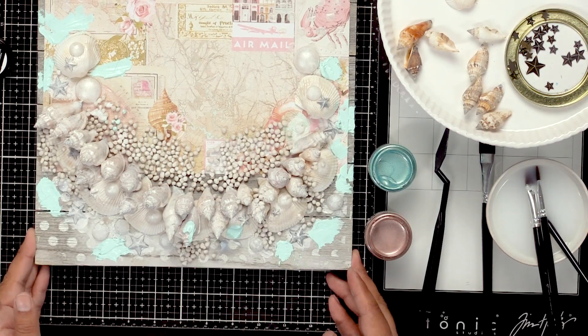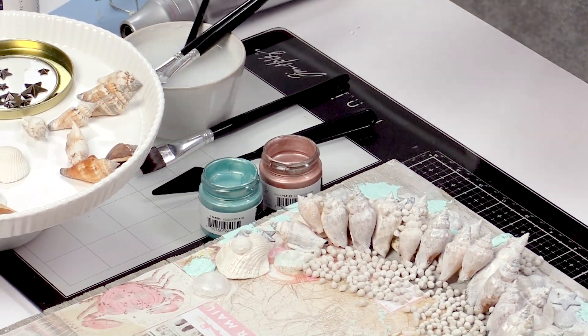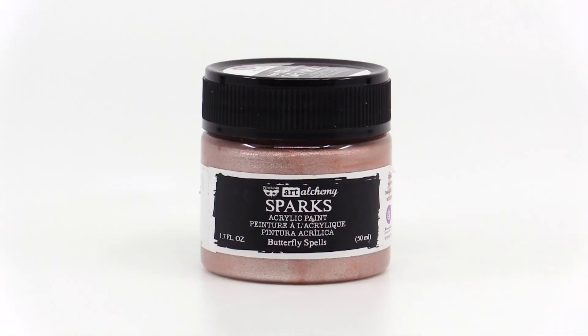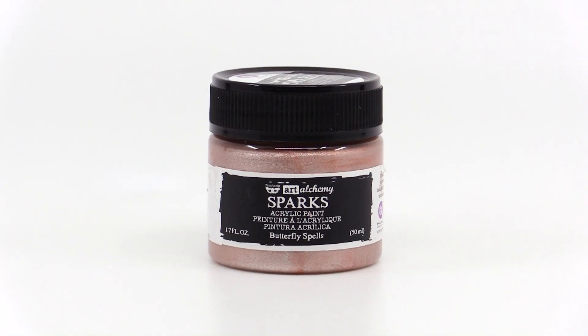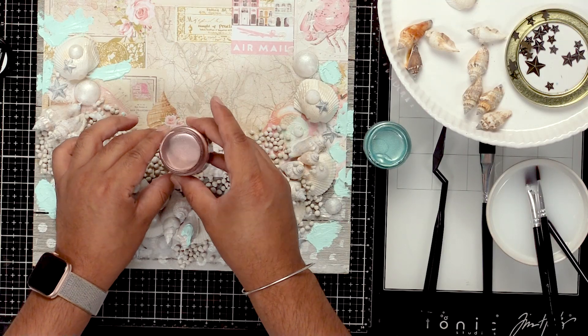So we're going to start down here. We have two colors of sparks — mermaid sparkle and butterfly spells. Now these paints, if you've never used them before, they're acrylic paints but they're full of shimmers. They have this really fine mica in them and you can see how sparkly they are.